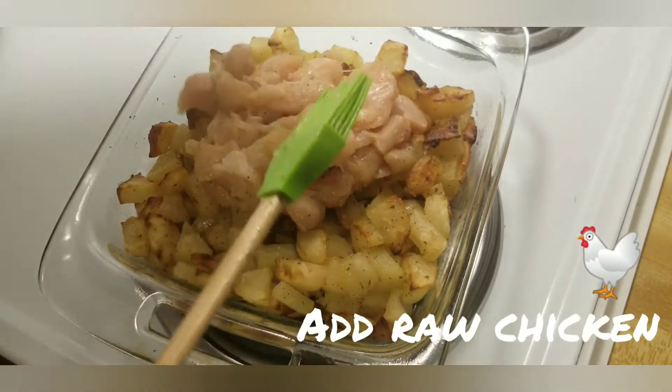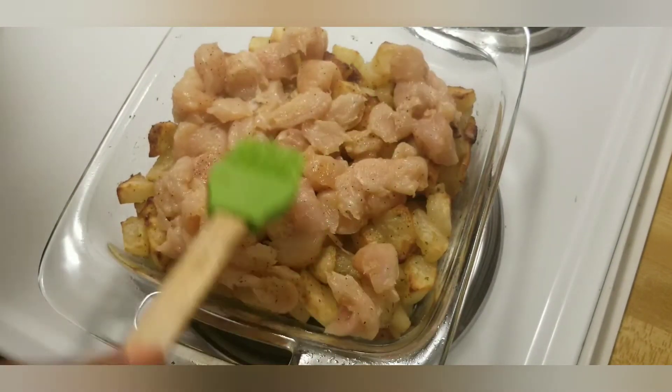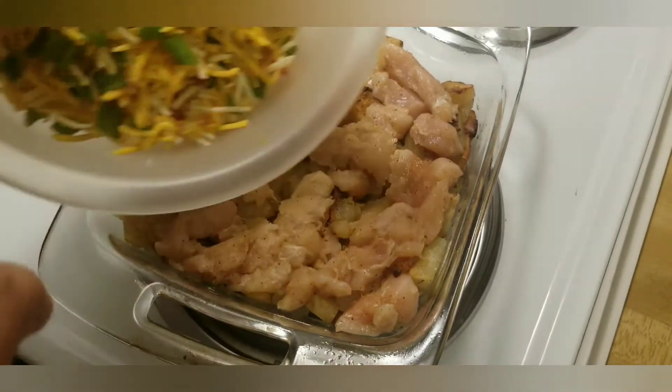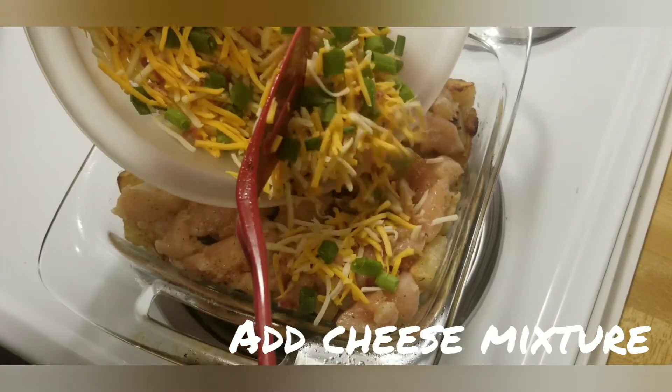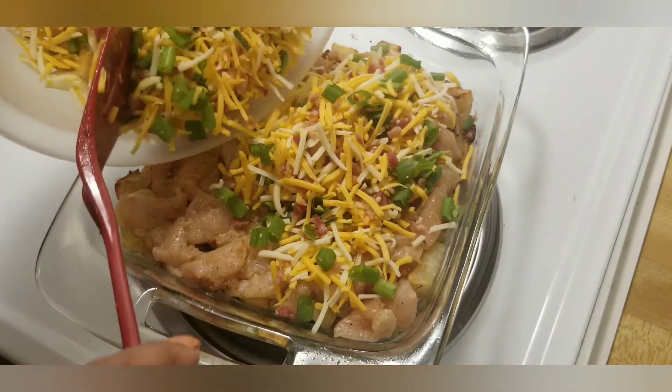One thing I would have done differently is mix the raw chicken throughout the potatoes, and mix the cheese mixture throughout the potatoes so when I take a scoop the cheese is melting throughout the whole scoop. But you live and you learn, so it's cool.